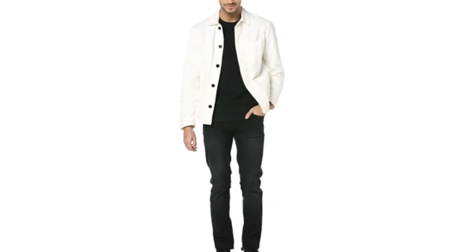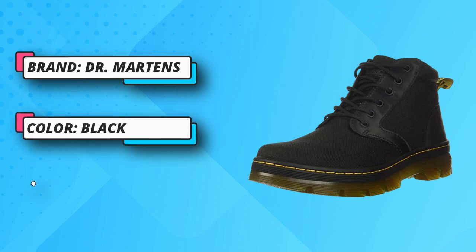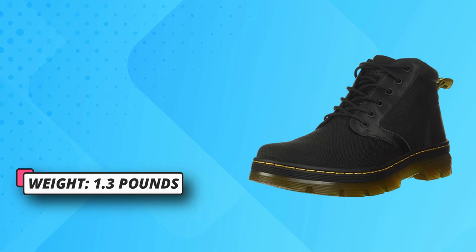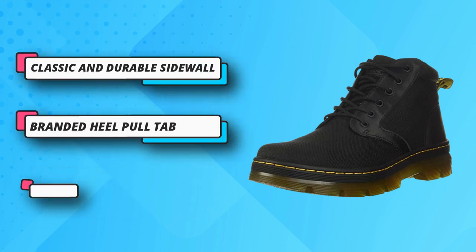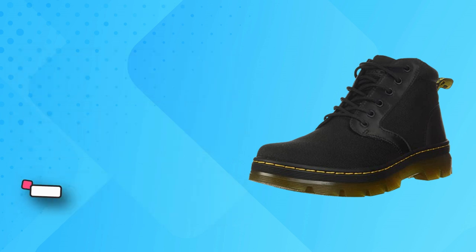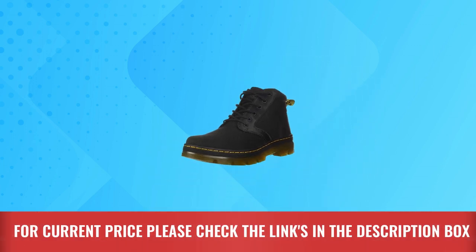Classic and durable sidewall stitch construction, extra tough nylon for durability, branded heel pull tab, 5i lacing system. The Tracked Collection is an urban expression of Dr. Martin's rebellious DNA — these boots give a nod to industrial style with a heavy tread and two-tone sole. Signature heel loop, Air Wear with bouncing soles. Goodyear welted construction — upper and sole are sewn together in a heat-sealed Z-Welt stitch, providing excellent durability. For current price, please check the links in the description box.